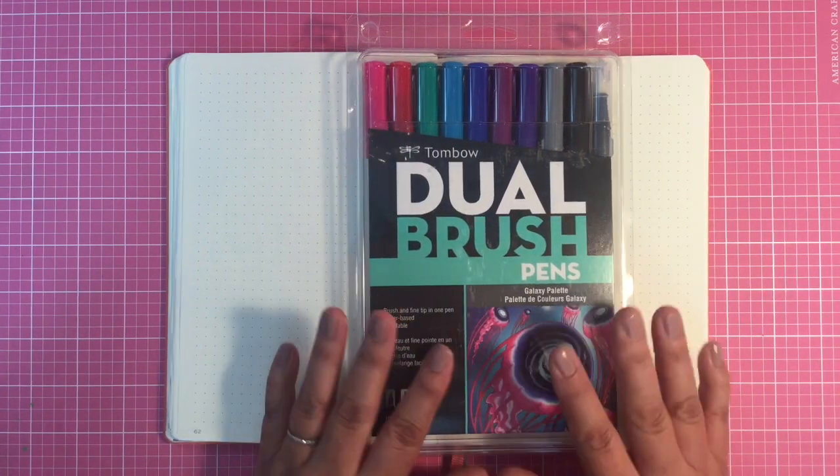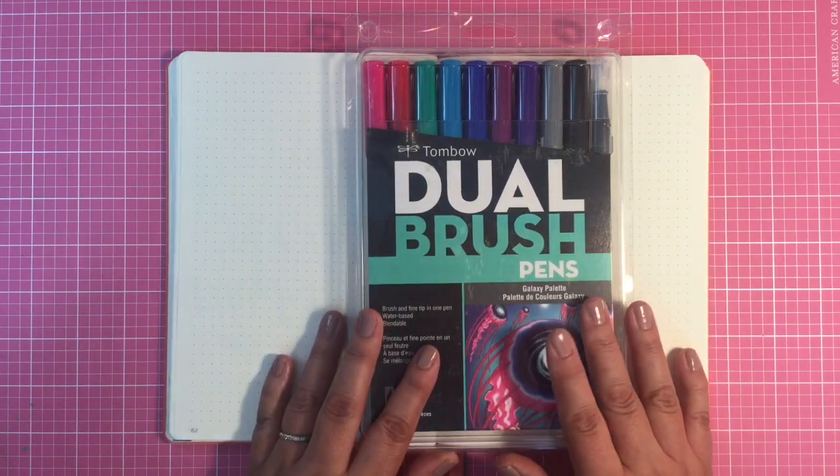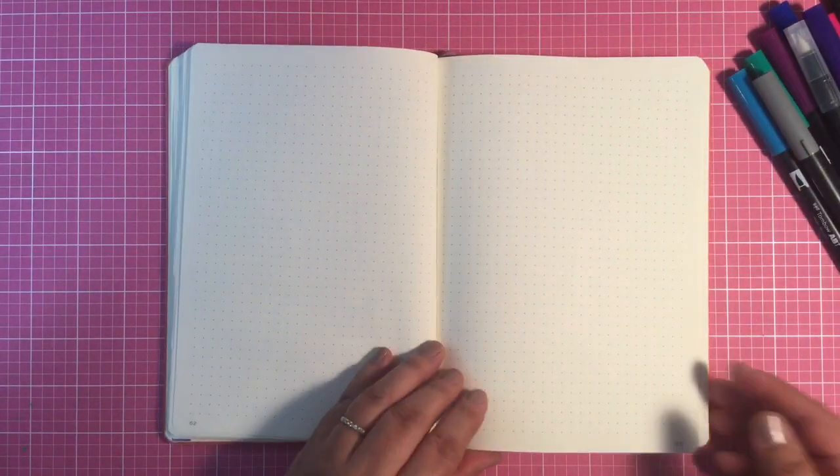Hi everyone, it's Sheena from Joy's Studio, and today we're going to be swatching these dual brush pens from Tombow — the Galaxy Palette. I just received these in the mail yesterday, so I waited until I was on film to swatch them.